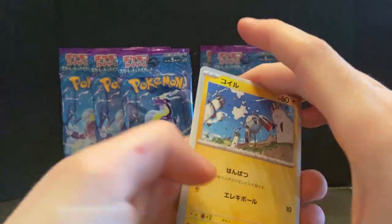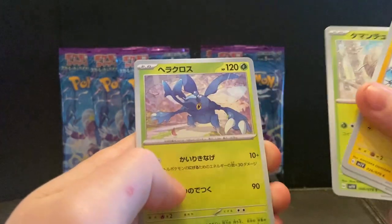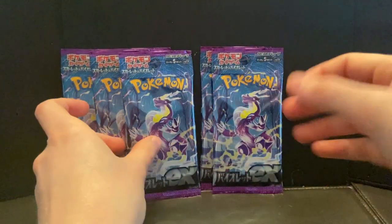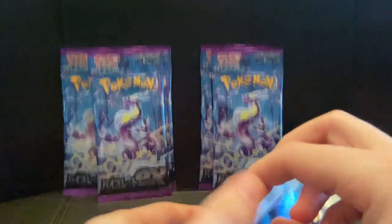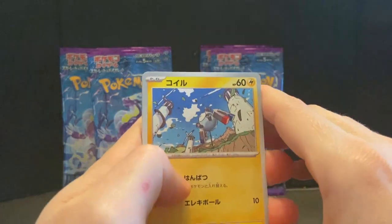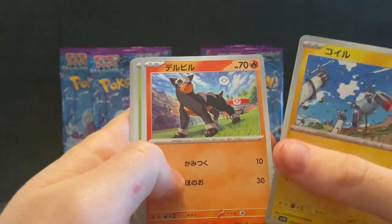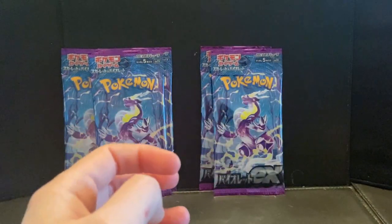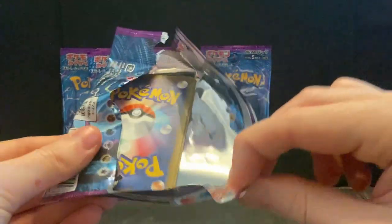Magnemite, cool. Scovillain — Spidey and Heracross and Toxtricity. Some of the names I know, sometimes I don't. I'll have to brush up my Pokémon knowledge for all the new Scarlet and Violet stuff going forward. Magnemite, Dudunsparce — whatever your name is — that girl, and Florges. Nice cards in this set, I love them — some pretty decent cards.